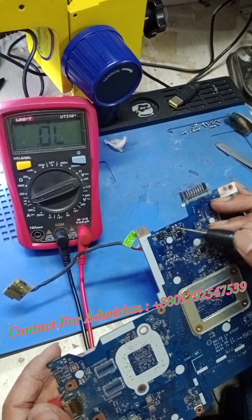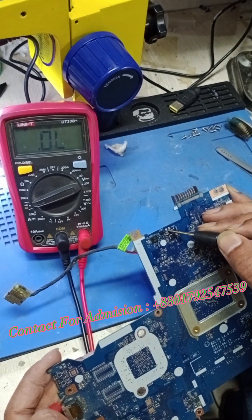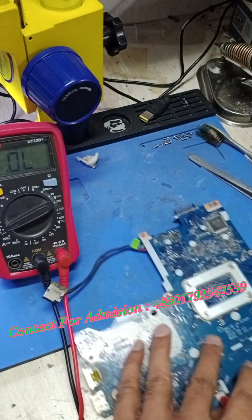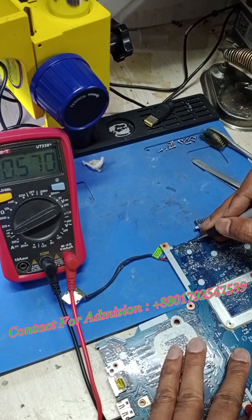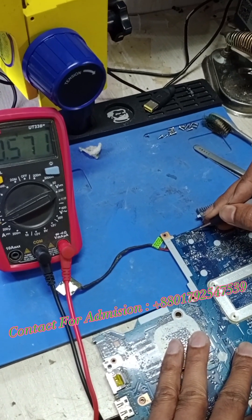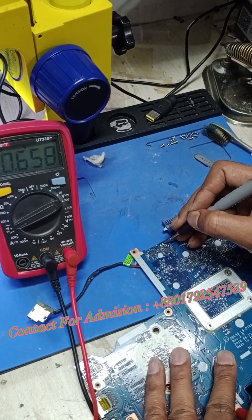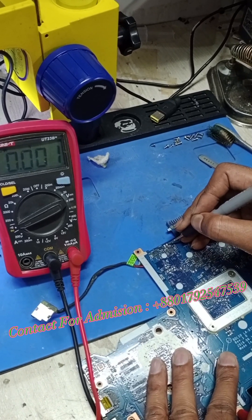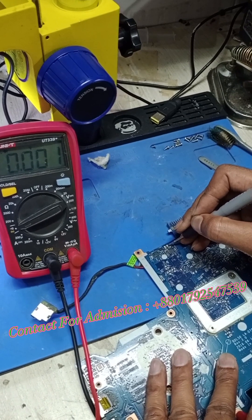Zero. See it? Zero. The reading shows zero — this one goes short.